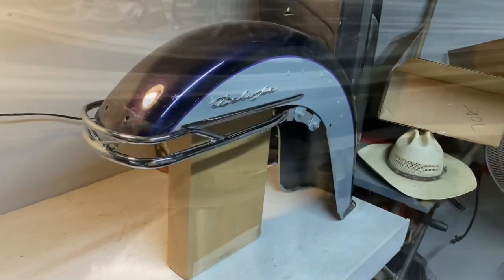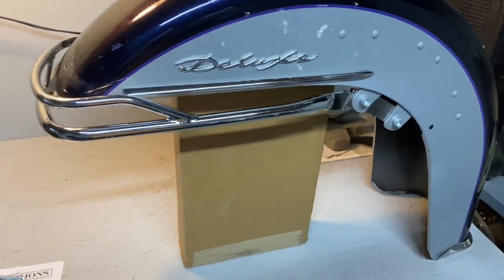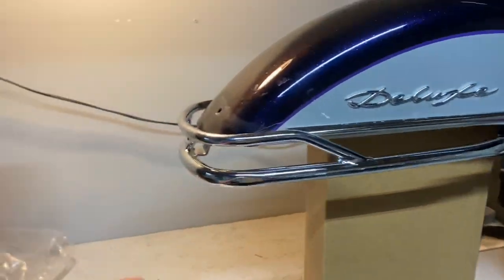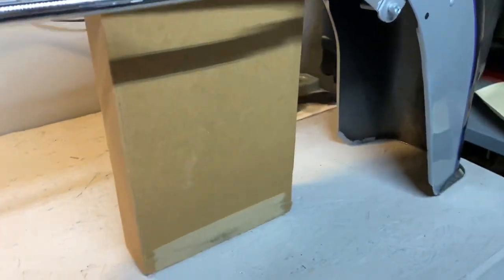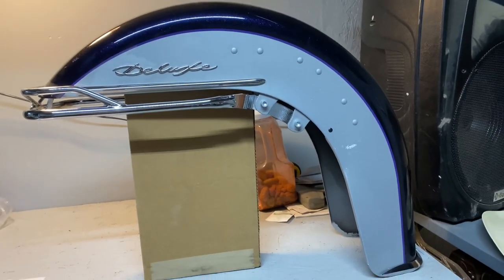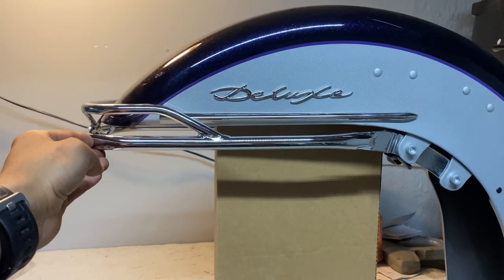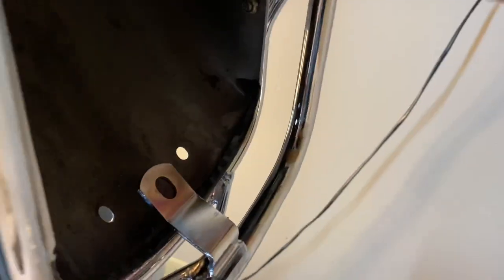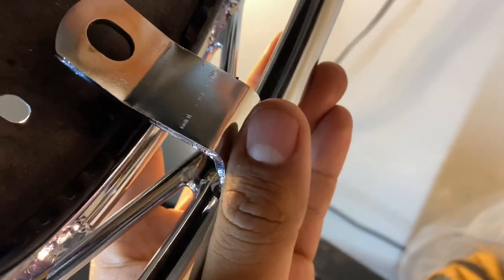What I've done is use the bolts that came with the fender to align it and get a good idea of how far up or down I want it to go. I'm going to eyeball it to see more or less where I want it, and while doing so I'll mark where to drill.